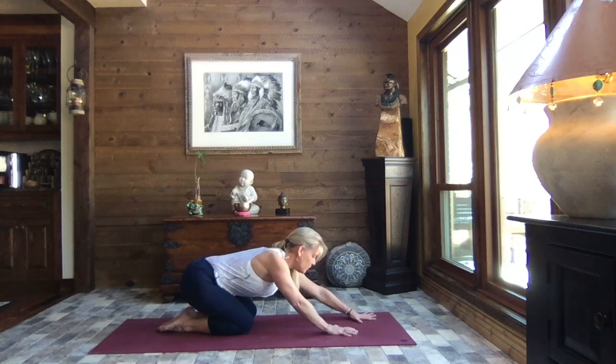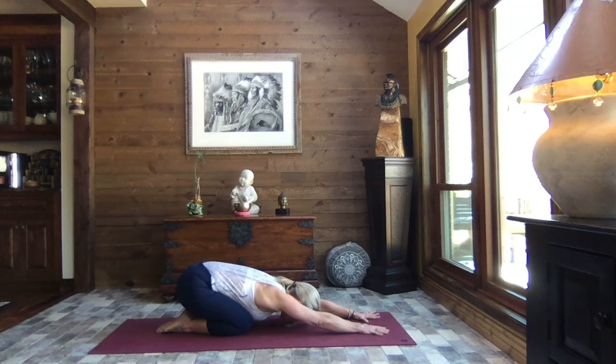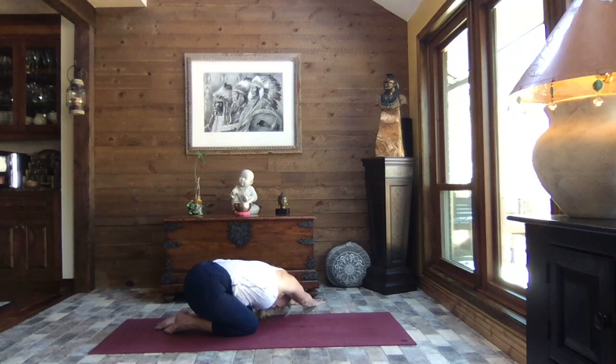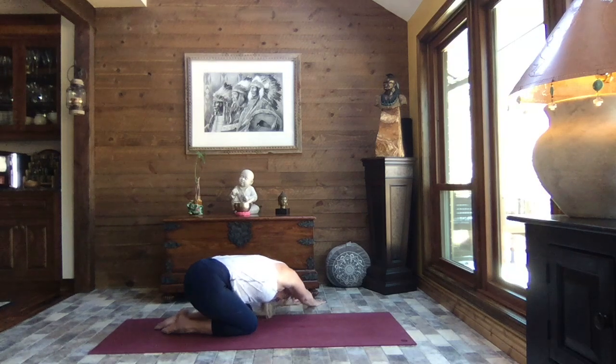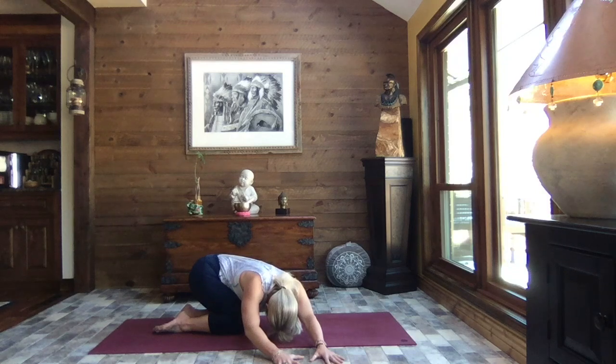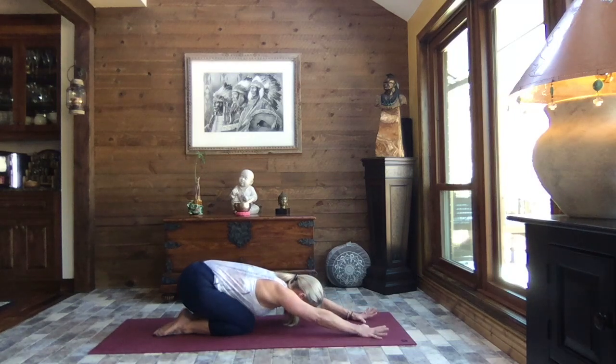Let's sit it back to child's pose. Sit bones back towards your heels, extending those arms out nice and long and release the weight of the upper body down. Breathe slow, steady, deep breaths. Inhale, lift just slightly, walk your hands out to the left, reach to your right fingertips, press your hips to the right, and release the weight of the upper body down. Inhale, lift just slightly, walk your hands back through center, and then over to the right, reaching through your left fingertips. Press your hips to the left and release the weight of the upper body down. Inhale, lift just slightly, walk those hands back through center. Child's pose — checking in.